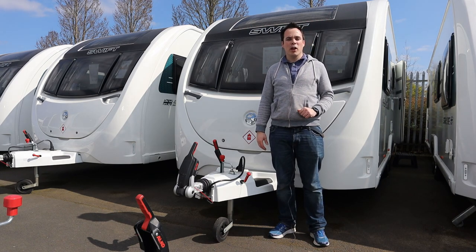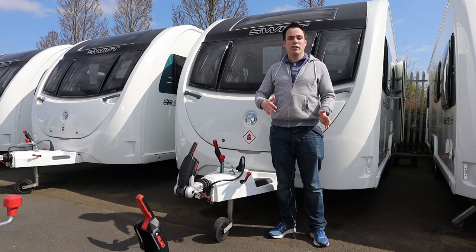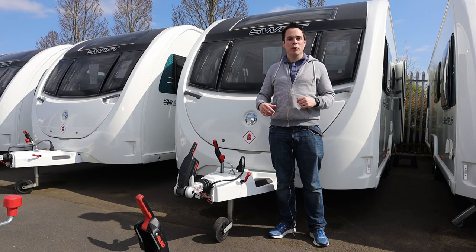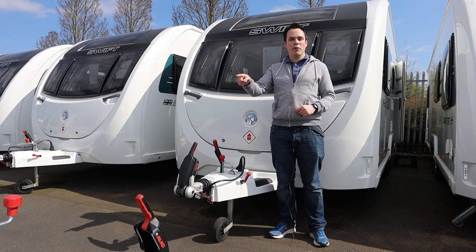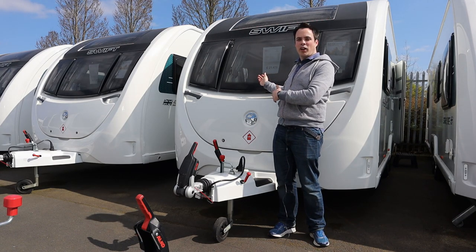Unfortunately the main star of the show isn't here today — Maisie's still at school because Easter holidays for her school break up a week later, but obviously I'm off because I'm a teacher and my school has broken up. So we'll have a look around the outside of the caravan and then we'll go inside and see what we think and what we like about this caravan.